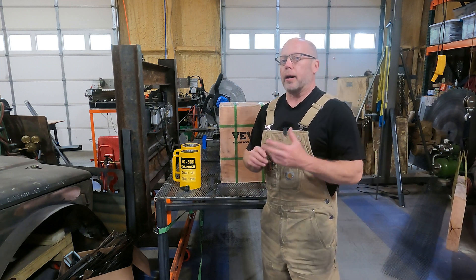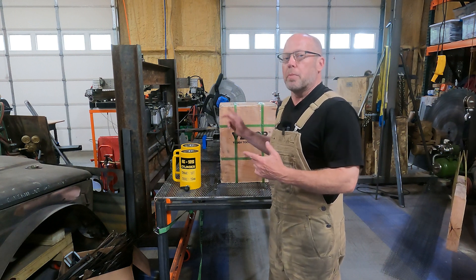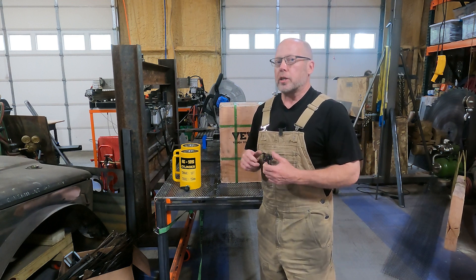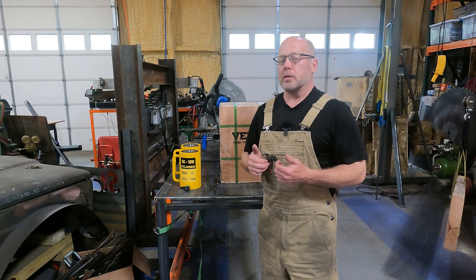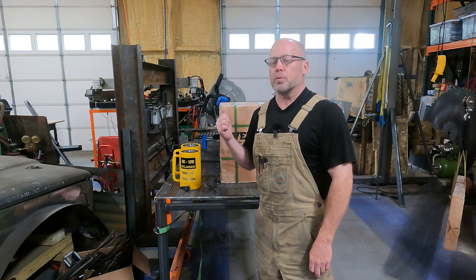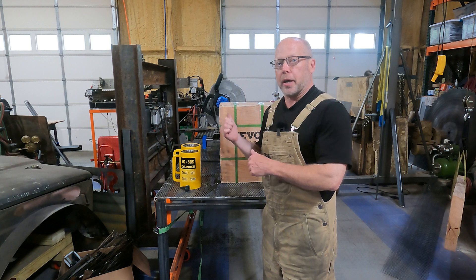I did a little more research and found that Vivor sells these. One of the things that really impressed me — watching a lot of reviews, I noticed the tools from Vivor were always arriving in these nice wooden crates. So if I'm going to buy an expensive and heavy tool, this is how it should show up — not in a cardboard box with some bubble wrap around it.